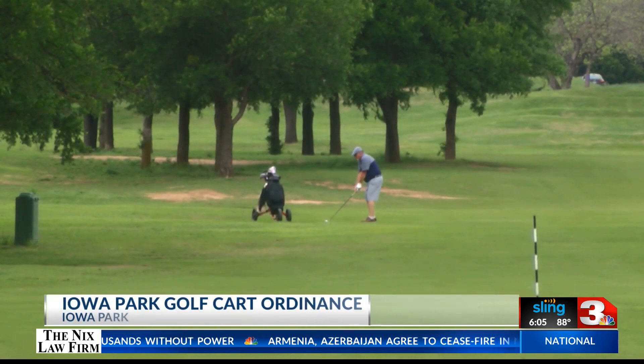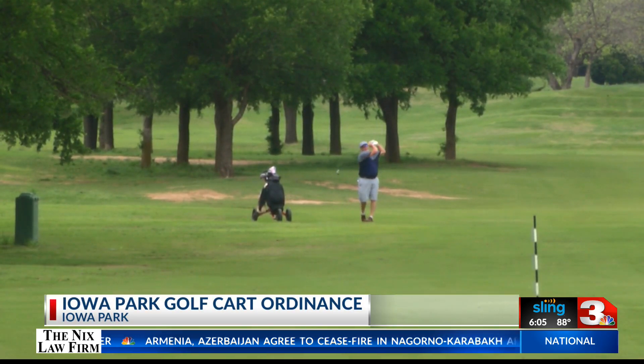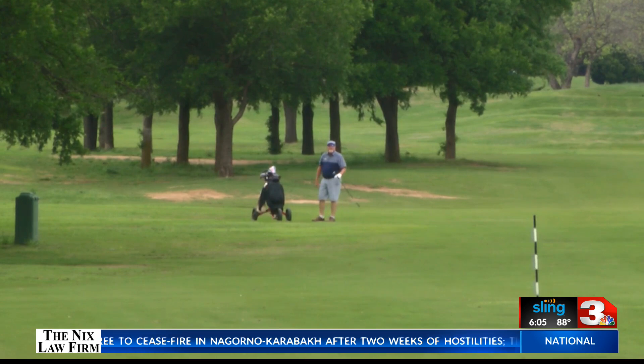You can now take your golf carts and off-road highway vehicles to the streets of Iowa Park. The city has implemented the Golf Cart Ordinance, which applies to the operation and registration of these vehicles.